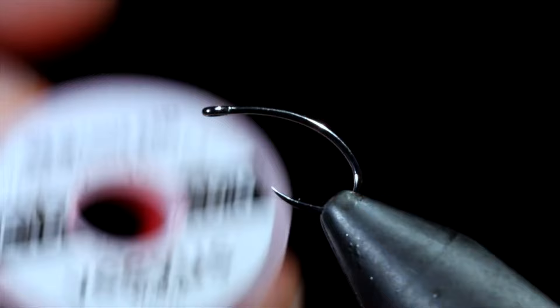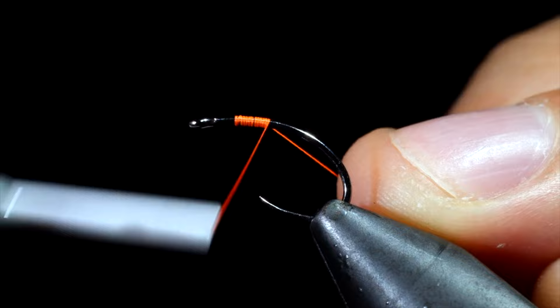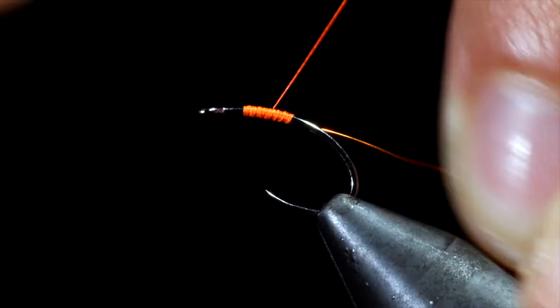We're going to be tying one of the earliest known styles of fly. It was first recorded over 500 years ago and still catches fish. We're going to use some orange thread — here I'm using a Vivas in size 16-aught. Pull the excess free and grab some amber brassy wire. We'll snip off a small section and attach that to our hook shank. Secure tightly and wrap it back well into the bend of the hook.